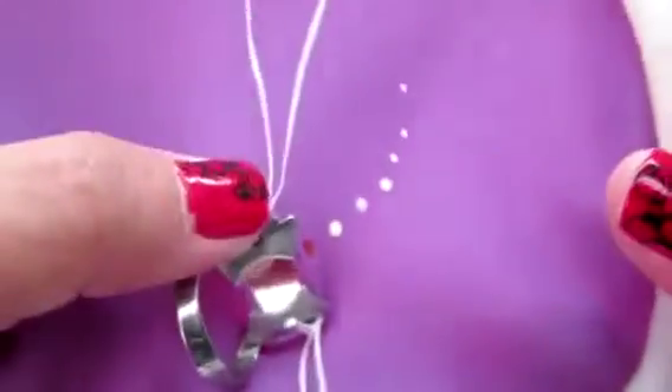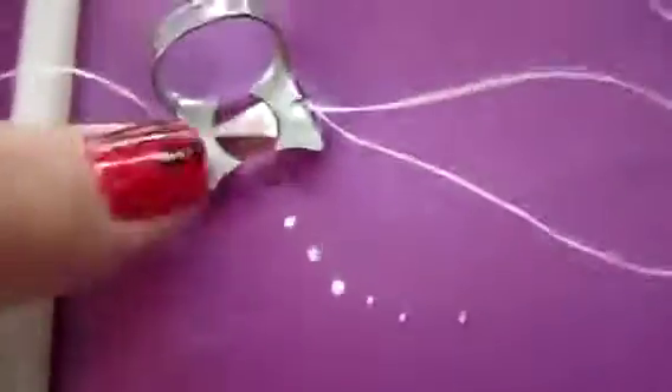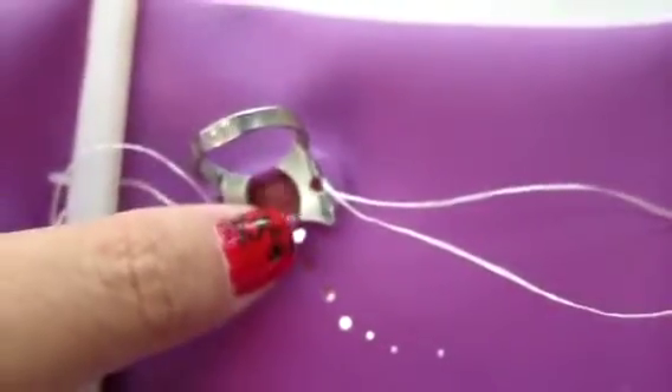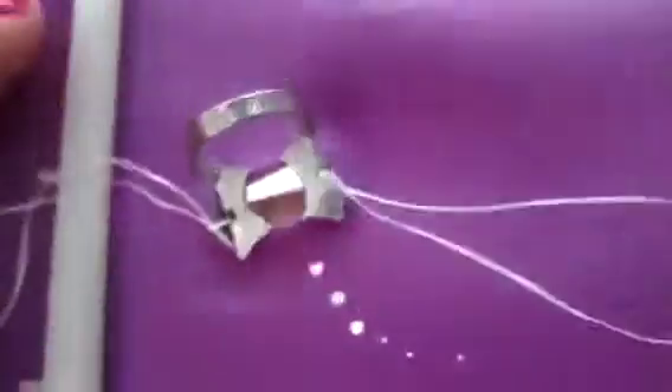Also you're going to need your rubber dam. I like to have my rubber dam nice and set up: holes punched, floss ligated to the clamp, clamp in the rubber dam, and the frame already attached. That way when you go to start, you can go ahead and put this all on in one piece without trying to fiddle with it.